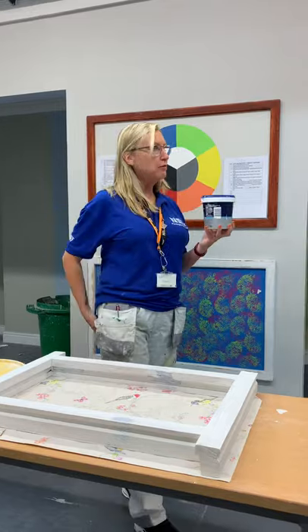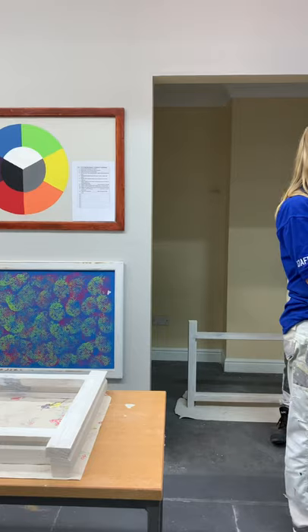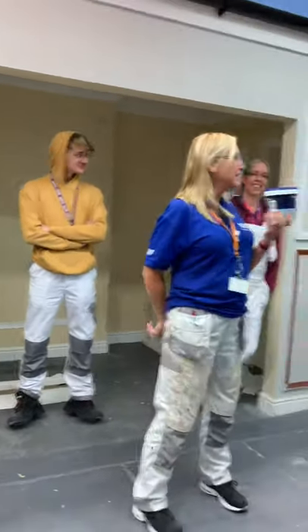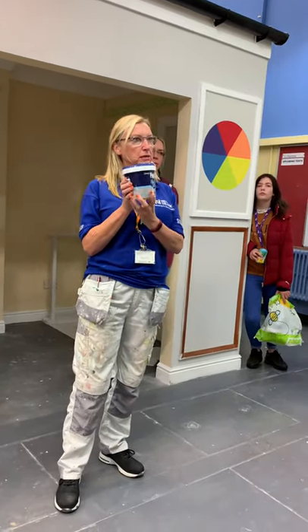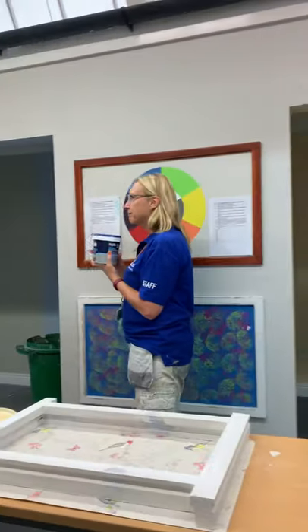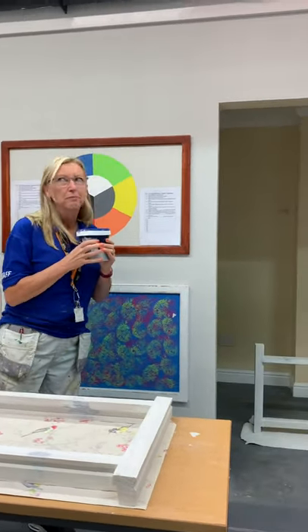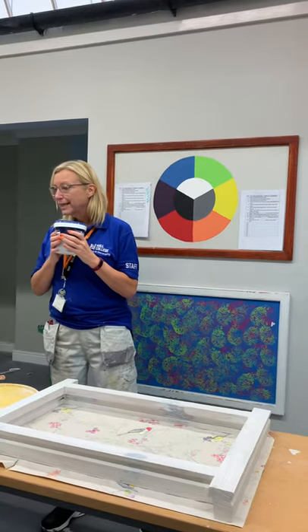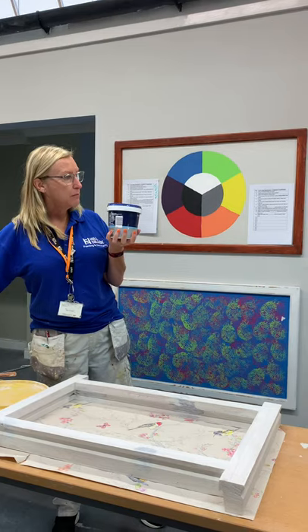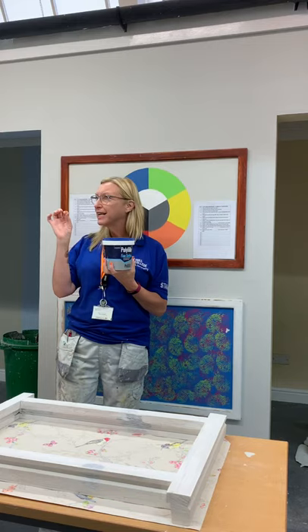And then we've got this one — fine surface filler. Do you remember when we talked about that one? What did I say it was used for? Is it for when you've got dinks in walls to smooth it off — flat surfaces and stuff? Yeah. Fine surface is for what it says — it's for fine little dents.